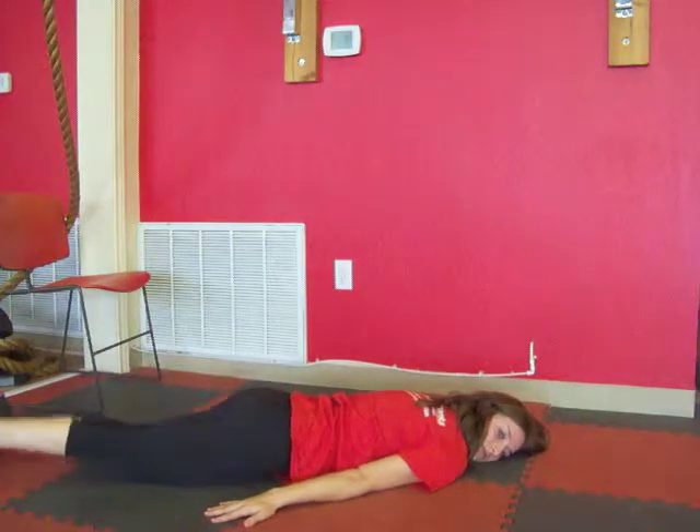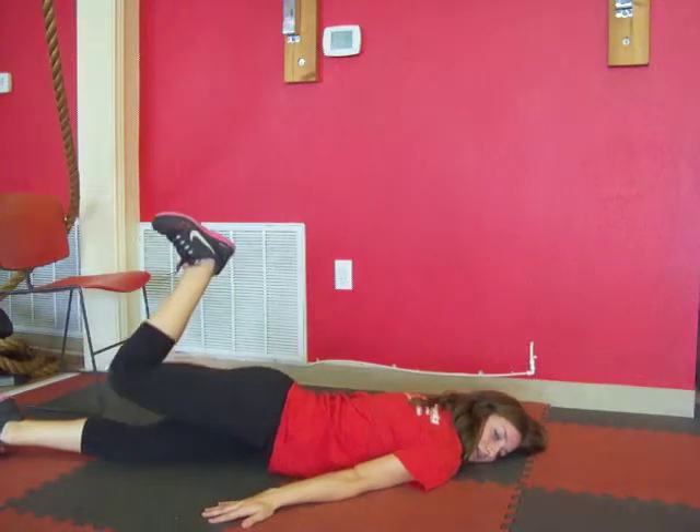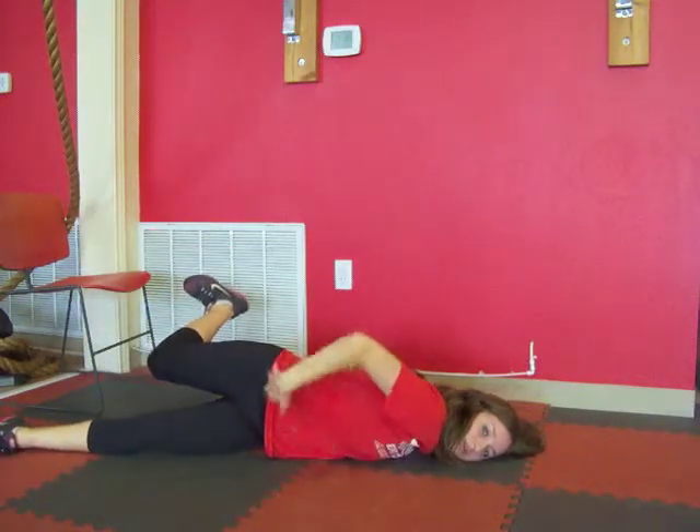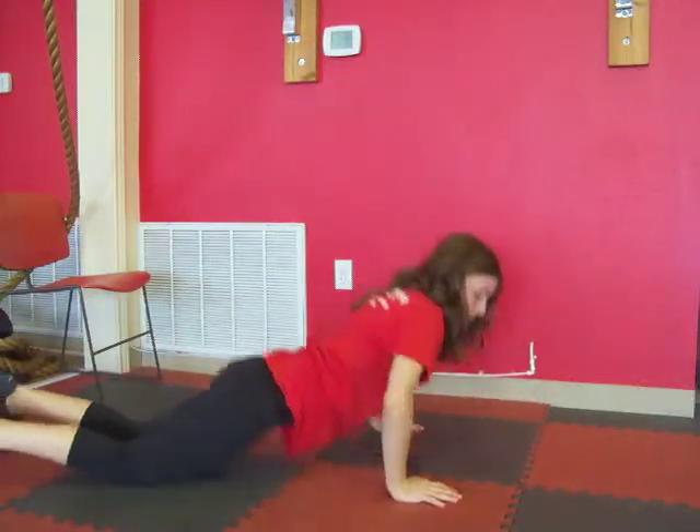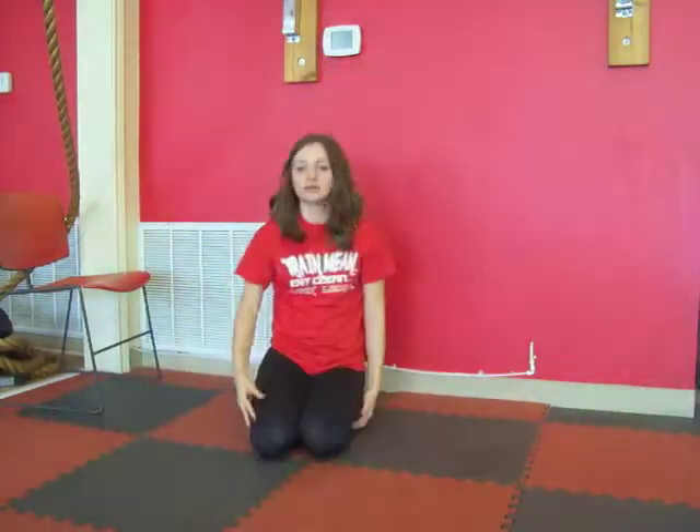So what's going to happen when you lift the leg and then bend the knee and do the tap is your shoulder and your hip are going to come up off the ground — that's perfectly okay. So again, we're working the IT band, the muscle in the outer thigh and outer hip region. All right, let's go ahead and get started.